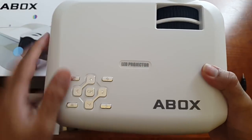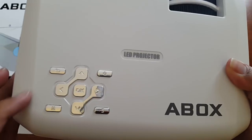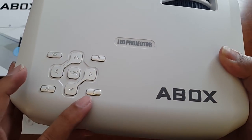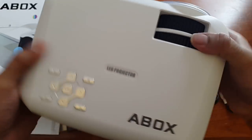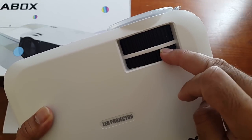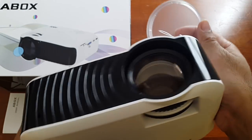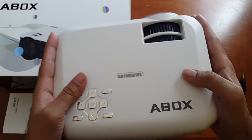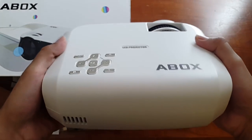Coming back to the projector, you've got some nice chrome buttons here — Navigation, OK, power button, back, system and menu. You've got logos over here. There are also two dials: one is to adjust the focus and one is for keystone correction. Here's the lens cover and you can see that nice design. This is a mini portable projector and as you can see, it's nice and small and quite light too.